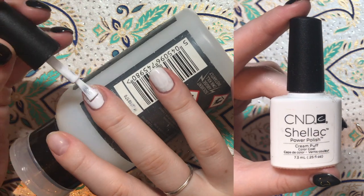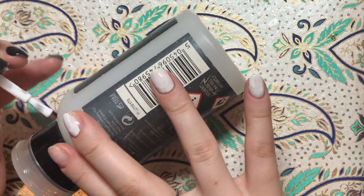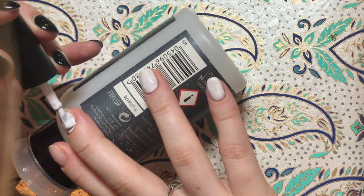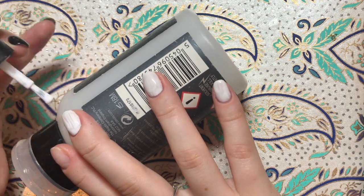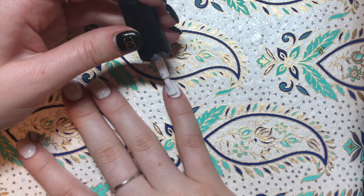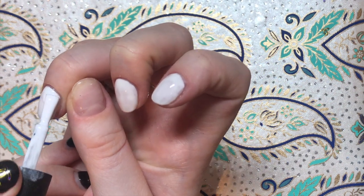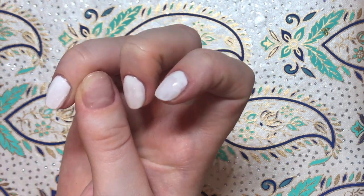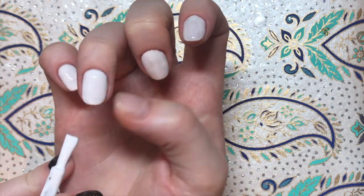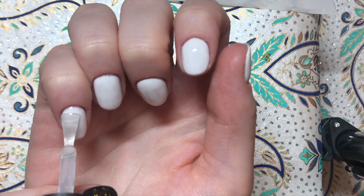To begin with, take any white polish of your choice. I'm using Cream Puff by CND Shellac — this is just what I have to hand and to be honest it's not one of my favourites. I find it really difficult to get a good white that gives you the right opacity in a few coats, so you might find that you need two or three. I ended up only doing two coats because most of the white is actually going to be covered by the design so I wasn't all that bothered.